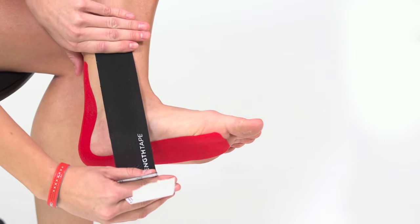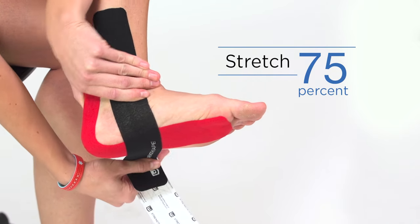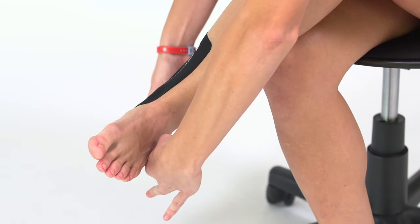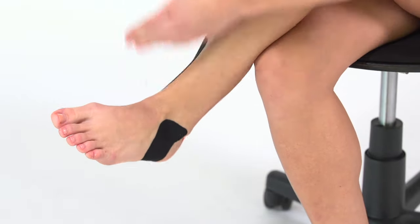Lay the tape with no stretch to the inside ankle, then stretch the tape 75% of its available stretch and apply under the foot in front of the heel to the outside edge of the foot. Once at the outside edge of the foot, lay the rest of the tape down with no stretch.